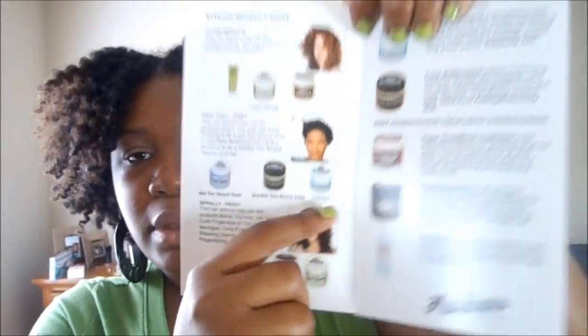It came with Creme de la Curl and Creme de la Creme samples, but I already had these — I bought them from my local beauty supply store for about a dollar. There's also a quick product guide breaking down hair types: if you have loose ringlets, Curl Meringue and Stretch Silkening Cream are good for you; if you have tight curly or kinky hair, Curly Pudding, Curl Buttercream, and Baby Buttercream are recommended.